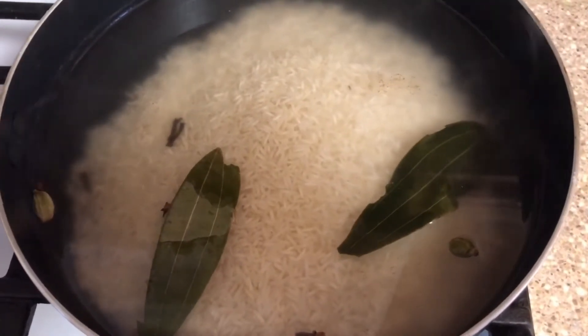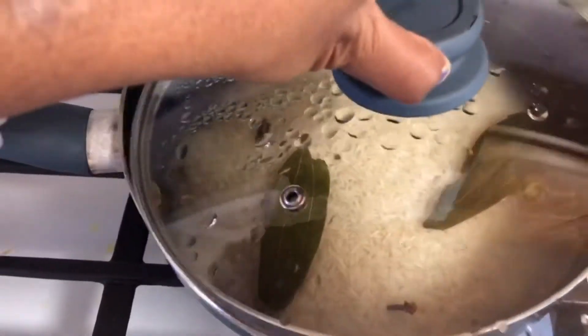Add the rice too, along with the spicy rice seasoning mixture.